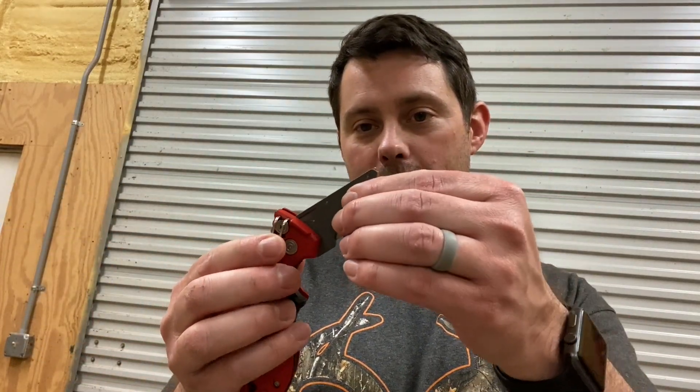It also has this little clip right here that you can hook onto your pants — I like to use it like that. Also, you can open it up really easy with just a little button. You can even flip it open; it flips up partway and then all the way if you want to fully open it.